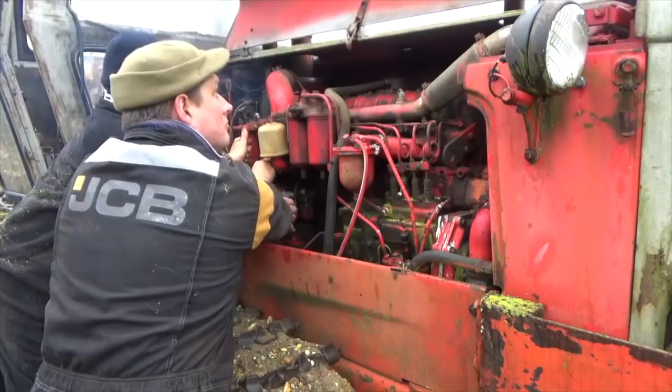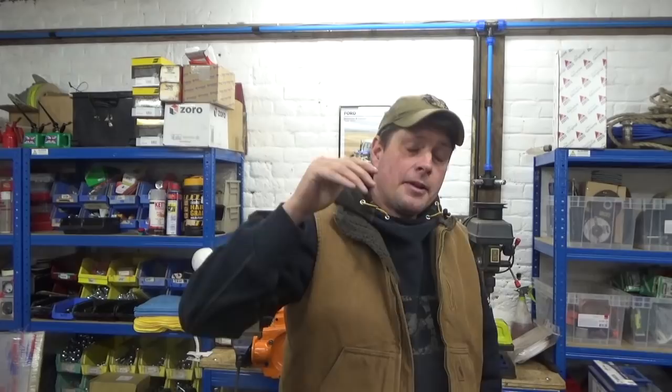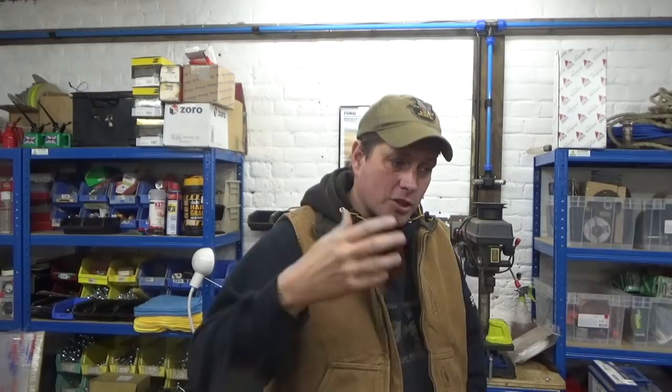Right, muckers! So the last video was the Bolaris crawler, which we eventually got running. I want to say thanks to everybody that joined in, especially in the comments, with lots and lots of new subscribers, which is fantastic. The main thing is we got lots of other people that I've never seen their names before in the comment section — the old squirt pit.